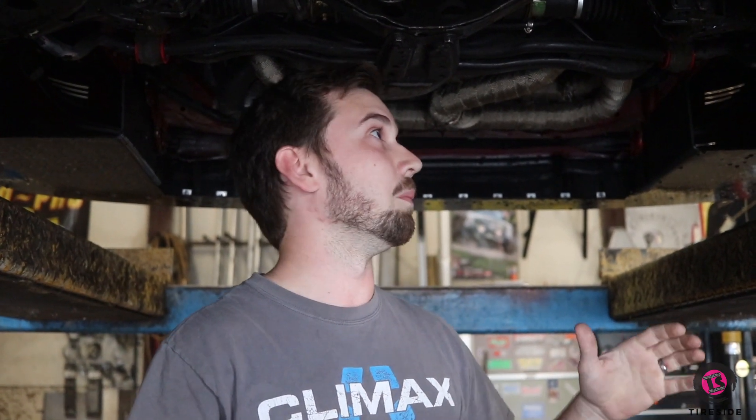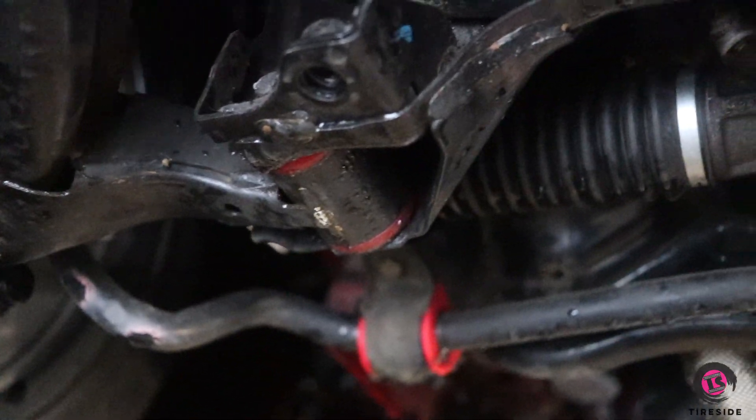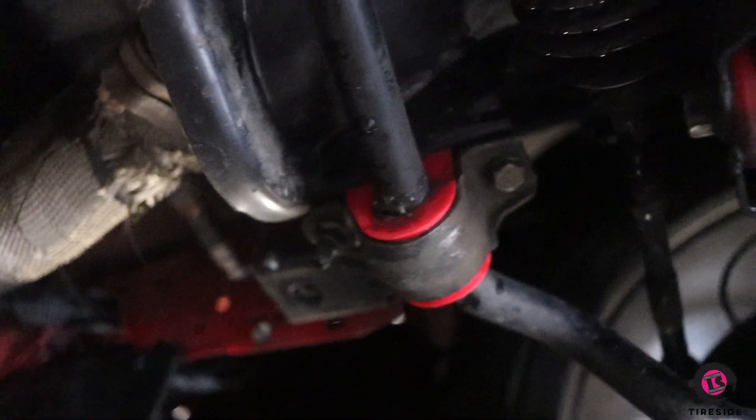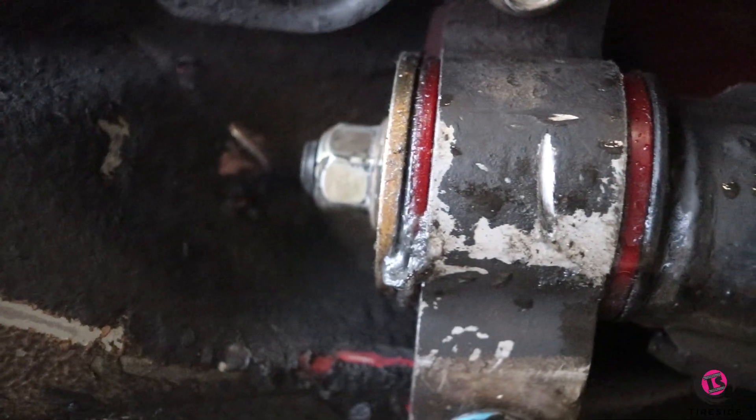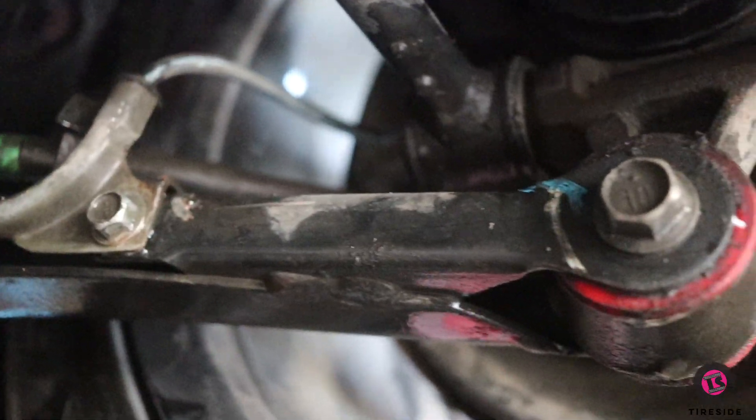So what we've done to combat that — and there's a lot of different things — one of the main things is bushings. All manufacturers fit their cars with rubber suspension bushings, mostly to take up road vibration and make the ride comfortable. But we don't care about that. What we're concerned about is suspension geometry change. When you're cornering really hard and those rubber bushings are 20-plus years old, they'll deflect and the suspension will shift around in the corner, making it really hard to maintain a good contact patch to the road. By replacing all of those rubber bushings with polyurethane bushings, we reduce suspension geometry change and take up all the backlash that's in the suspension.